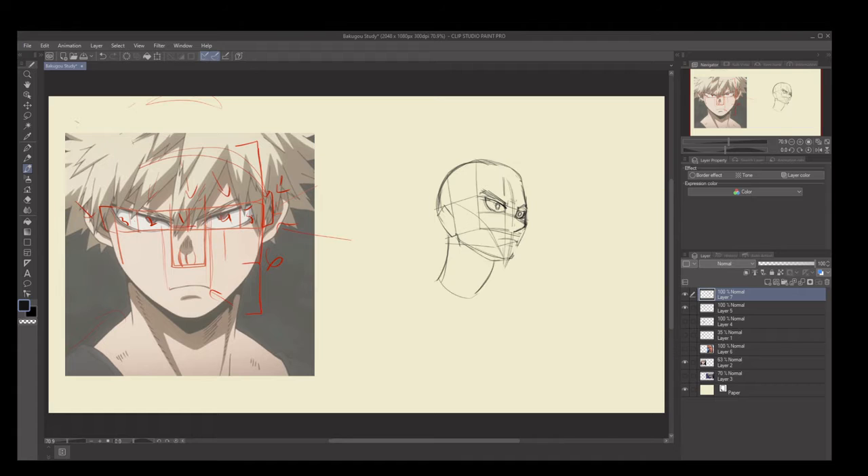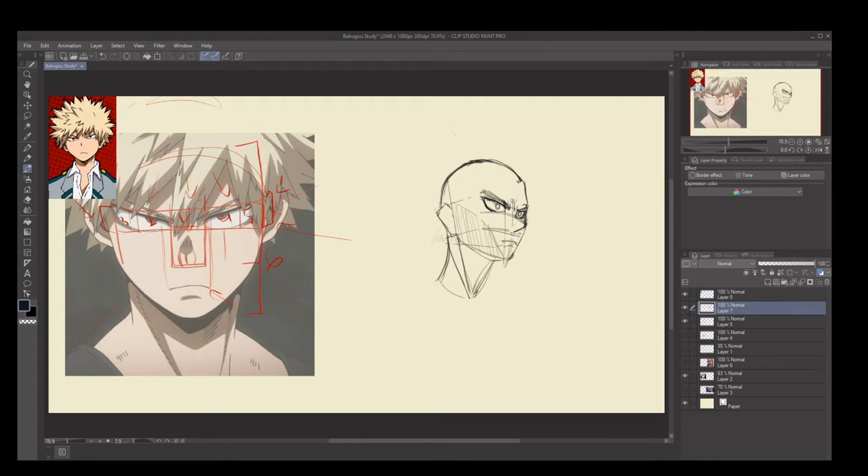The reason I'm doing it this way is because there's a difference between doing an observation study and doing something on model. When you're doing an observation study it's fantastic — it helps you learn where facial features are placed, how to draw something in a particular view, and the structure and shading that goes with that view. Observation studies also help you with angles and proportions.